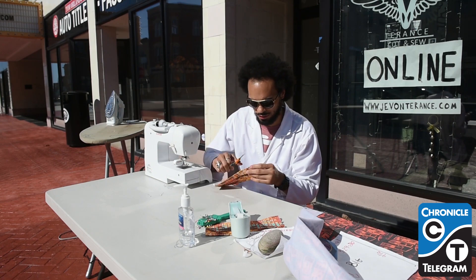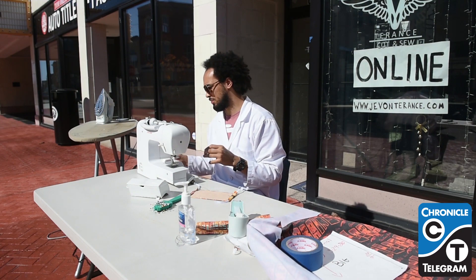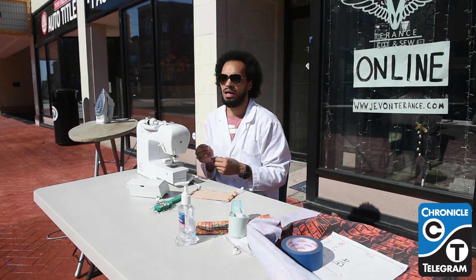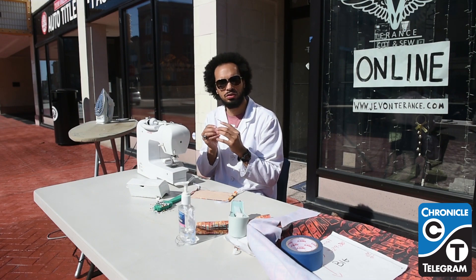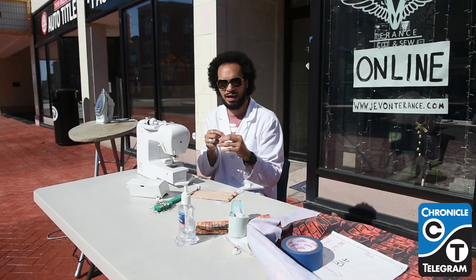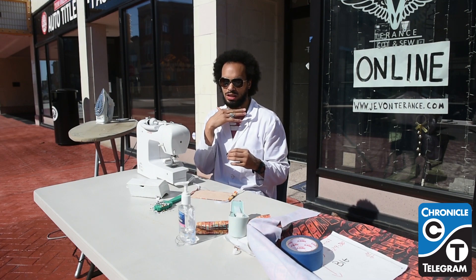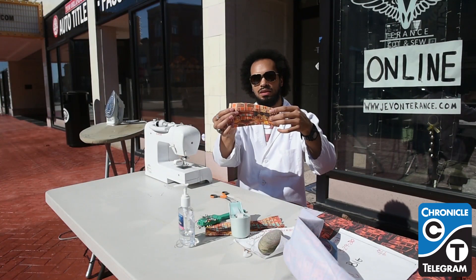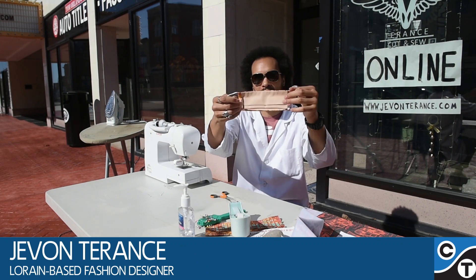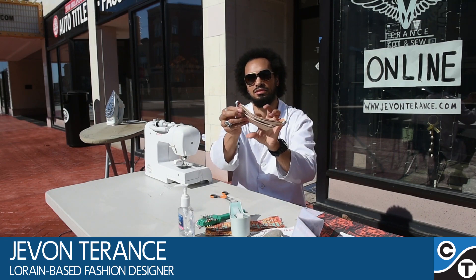I went on YouTube and saw a CDC video on making the mask. I saw what he was doing, took the measurements, and made mine a little bit bigger to extend more for people with bigger faces — because I found out the first one I made was falling right under the chin, so I extended the pattern. And this is a fully made mask from start to finish. We'll open it up — it says 'Lorraine' — and that is it. You can just put it on over your ears.